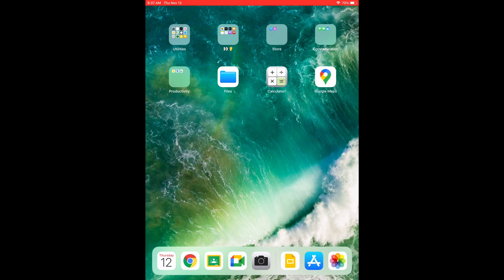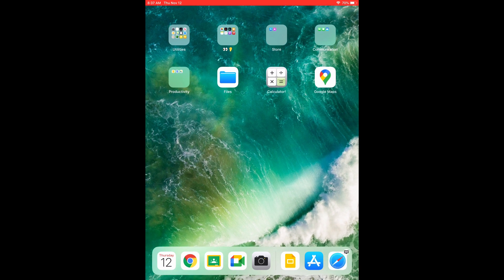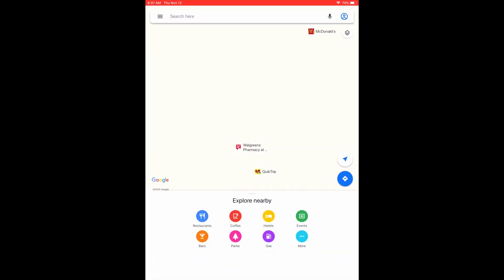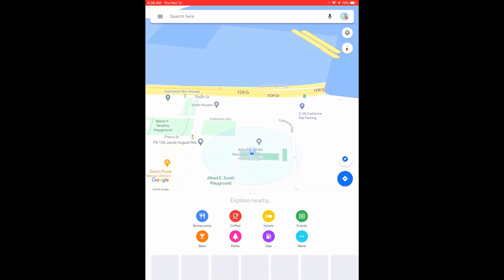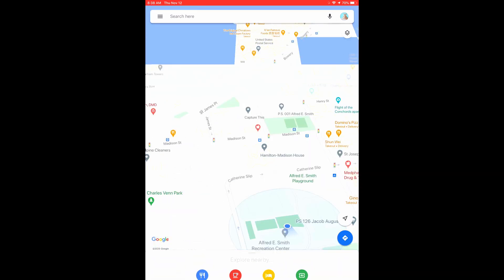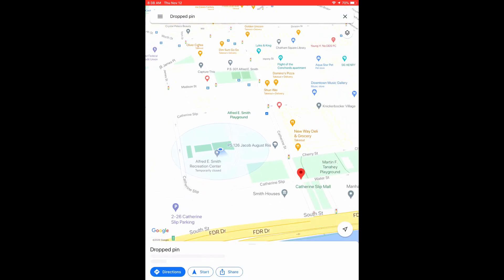Alright, we have started our street art scavenger hunt and I'm going to open Google Maps and search nearby. Let's find our location here. It looks like we're having some problems finding it. There we go. Now I want to explore around the area where I am, so I'm going to drop the pin and go to Street View.